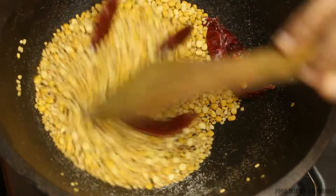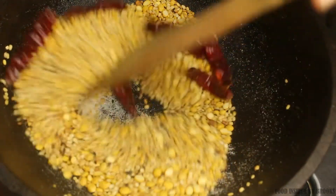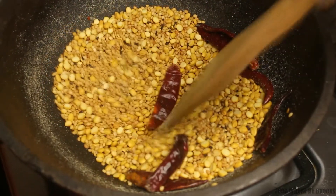Now let's roast it until it is golden brown in color and you will get that aroma of the grains being cooked. Make sure you don't over-roast it.